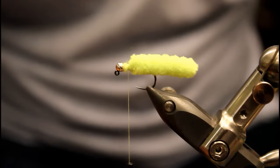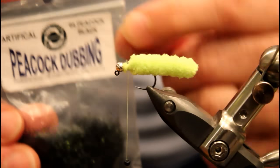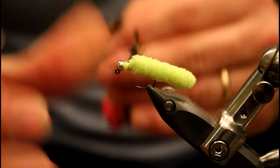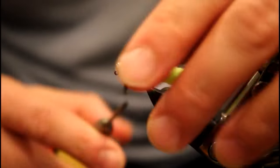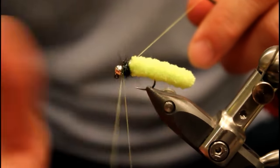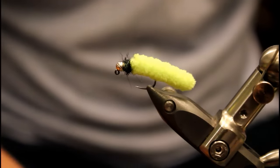Once I'm sure the mop material is lashed securely in place, I'm going to grab some dubbing. I prefer to dub this — do you have to? No, I'll talk more about that later. The dubbing I like to use is Saman Peacock Dubbing in the color Peacock Black. It just really contrasts nicely with this material. I'm going to put a healthy amount onto my thread to form a dubbing noodle and get around three to four wraps around the head or thorax of this fly, then immediately go to a whip finish. Be careful with 6-aught thread — it really builds up quick.